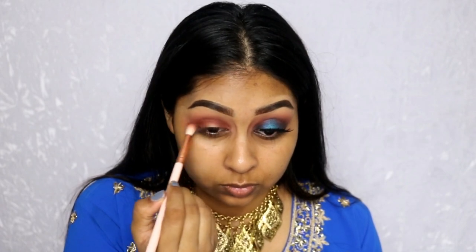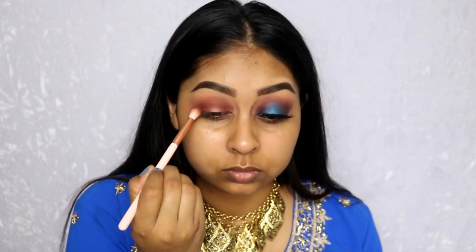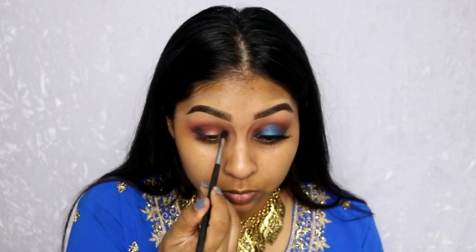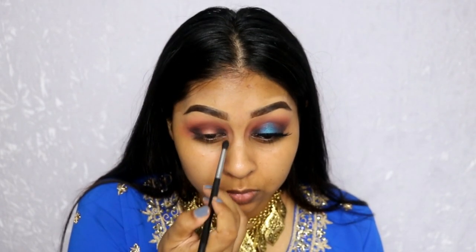You don't want to mix the two together too much — try to keep them as separate as you can, but make sure everything's blended. I just wanted the outer corners to be a bit darker. Then I went in with Black Truffle, which is literally a black shade, and buffed it into the outer corner and inner corner with a small M509 brush by Morphe.